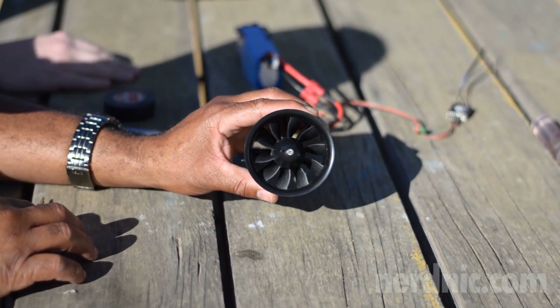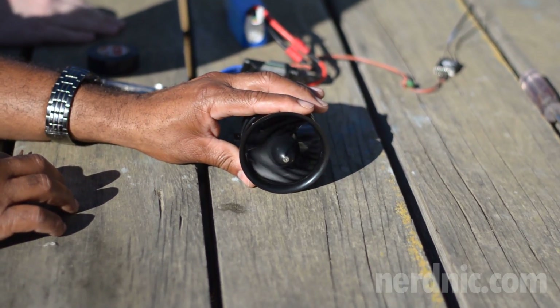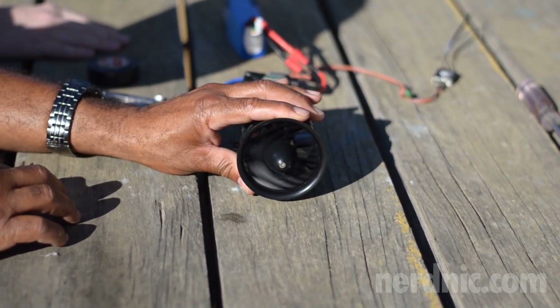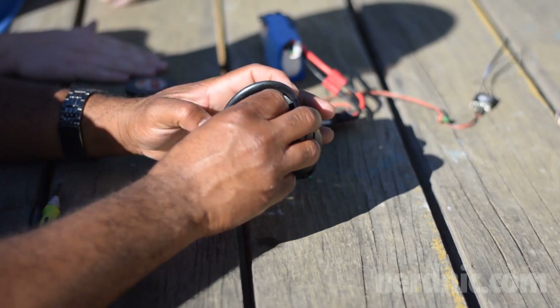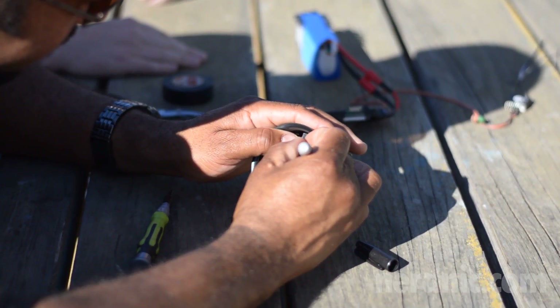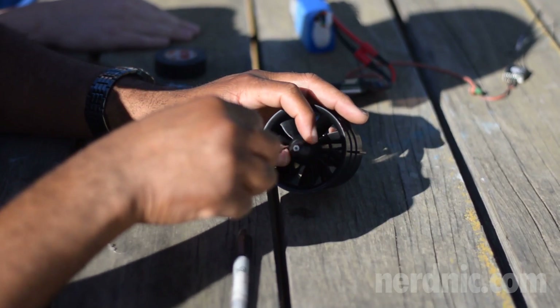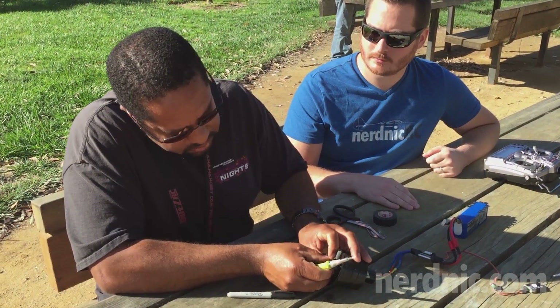That's probably the best so far — almost no vibration on the table. Sounded better too. I'll mark that one as well. We'll compare between those other marks we already made. That'll help show which ones are good and which are bad.